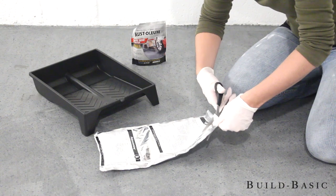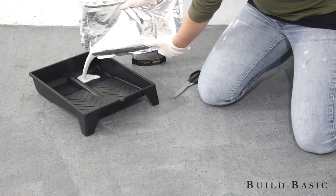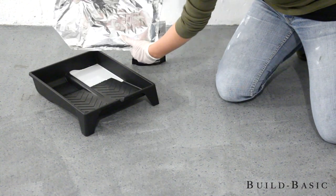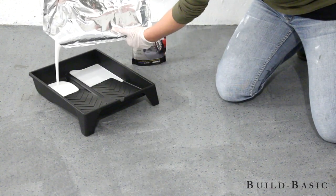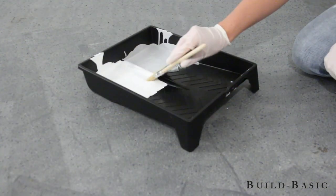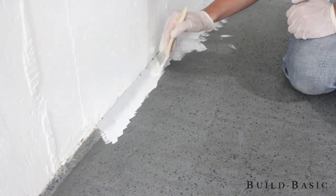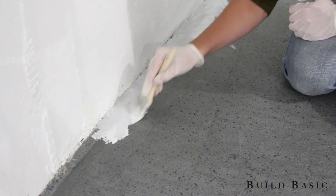Once both pouches were mixed, I cut the corners and poured a little of each color into the tray. This is where it becomes a two-person job. Because of our temperature, we knew we had about 45 minutes of working time. It's best to have one person cut in and the other roll. I pulled a chip brush through both colors and cut in around the edges, laying a coat and then coming back to crosshatch and mix the colors.